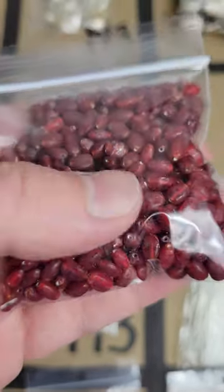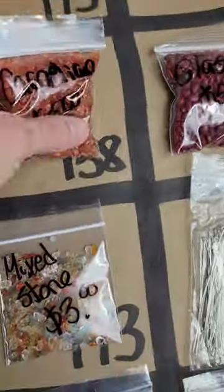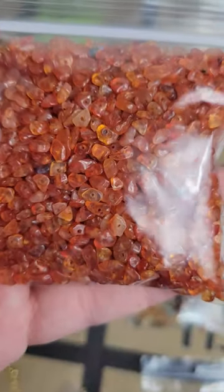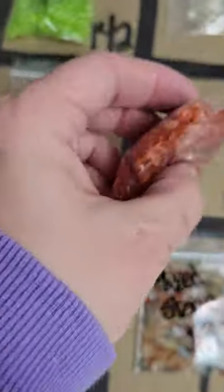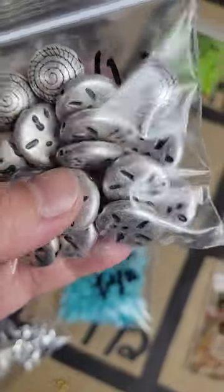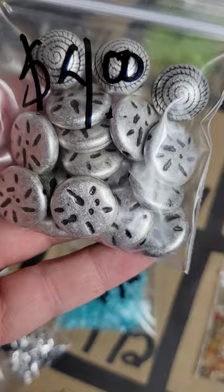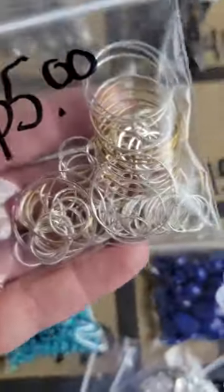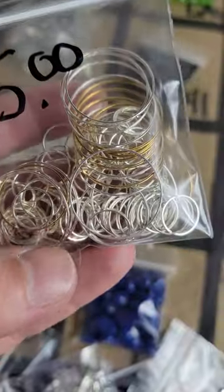Number 159: very pretty red glass beads. Number 158: carnelian stone chips — five dollars. Number 157: metal-coated beads — four dollars. Number 156: another pack of different hoops.